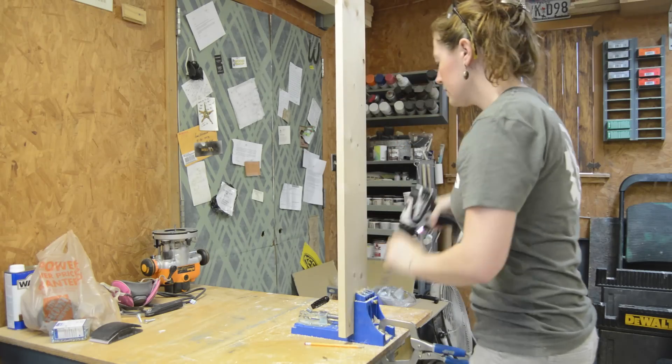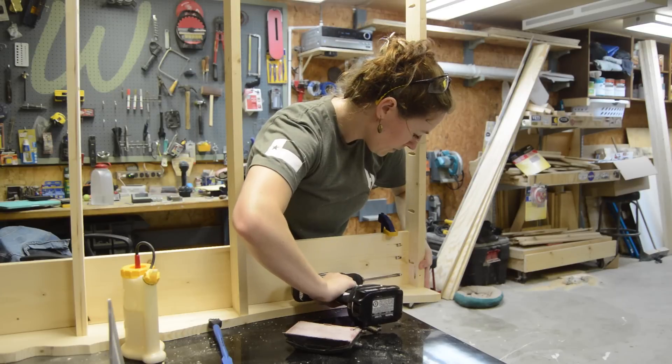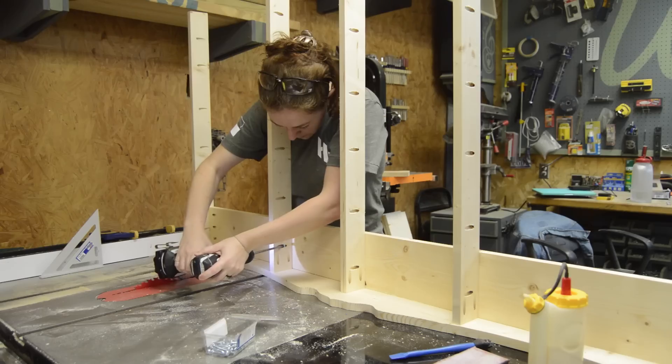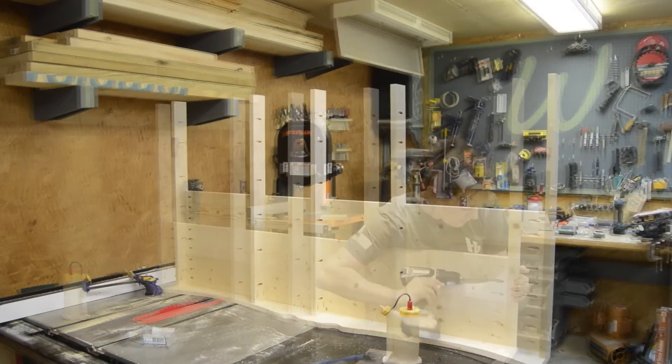To start assembling the deck, I cut five one-by-sixes to length and then put in pocket holes on each end. Then it was just a matter of setting the one-by-sixes into place and screwing them down — first attaching them on the side and then on the center supports.